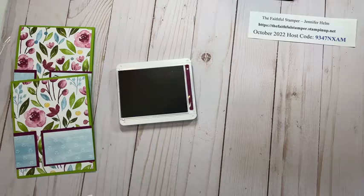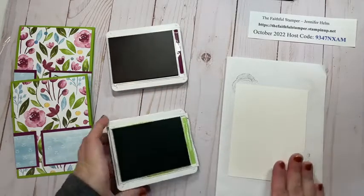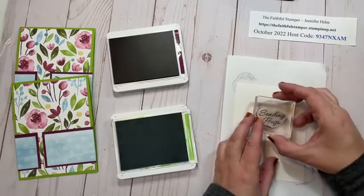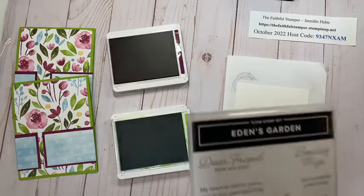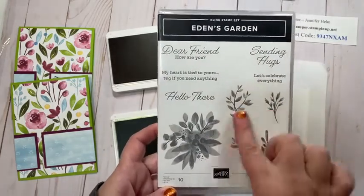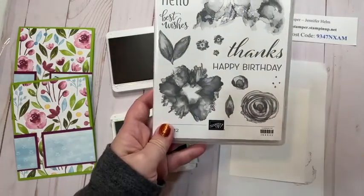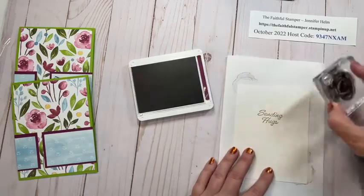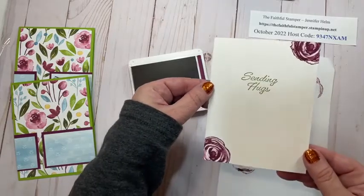While I have my stamps out, I'm going to finish the inside of the card. I have a panel of five and a quarter by four basic white and Granny Apple Green ink to keep my color scheme going. That's my 'sending hugs' greeting for the inside. The greetings for this card are from the Eden's Garden stamp set — it has lovely floral images and nice wording. For an accent I'm going to use the floral from the Artistically Inked set, stamping the corners in Rich Razzleberry to give a little accent on the edges of the inside panel and the envelope.